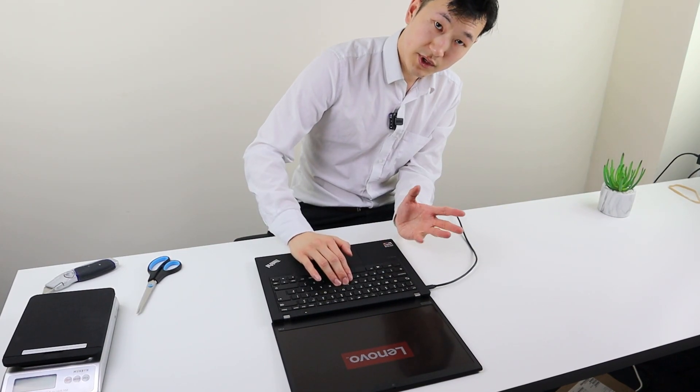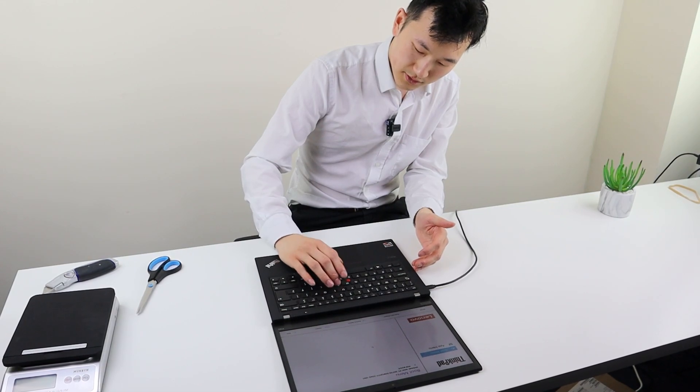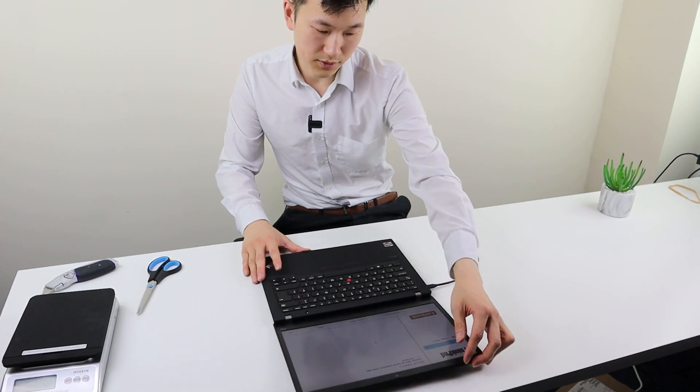At the center of the keyboard, if you press really hard, obviously there's a tiny bit of flex. But when you press it onto the keyboard as usual, it seems to be good enough quality.